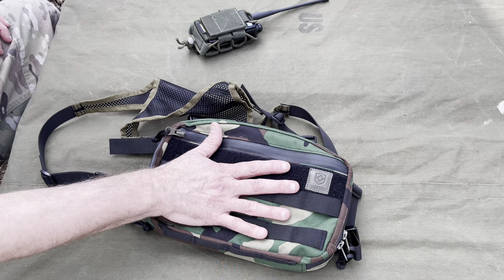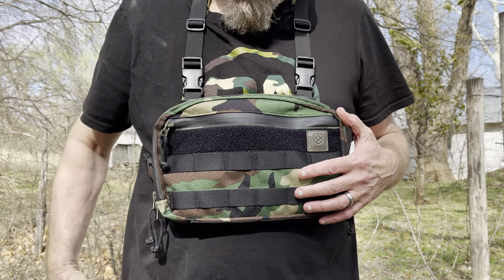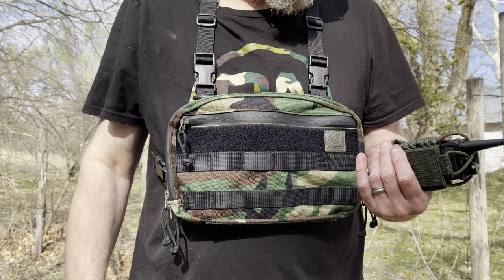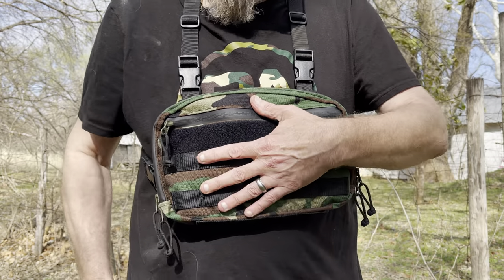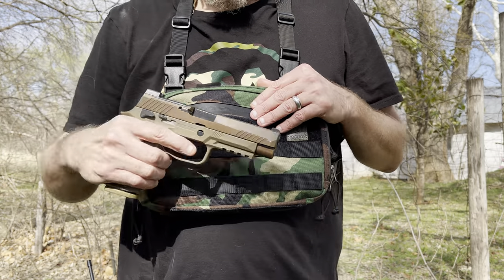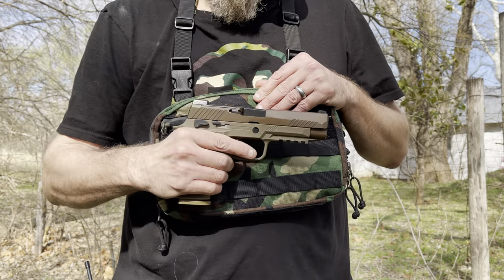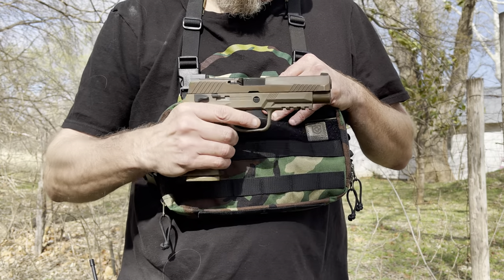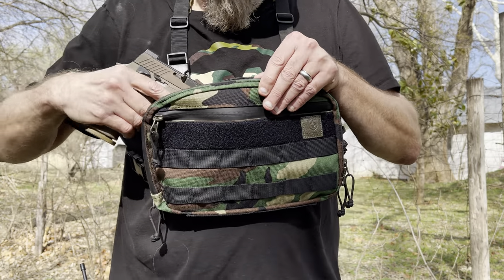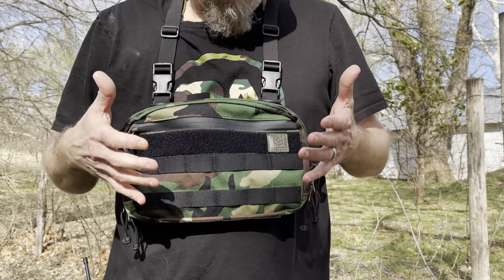Just to sum up: you've got MOLLE here to hang a pouch, a knife, a radio — I've seen people strap knives across it. It's a very cool feature to have quick access to what you need. This fits a full-size pistol with a full mag — so it's not super light — but when it's on your chest like this, you don't really feel it much.